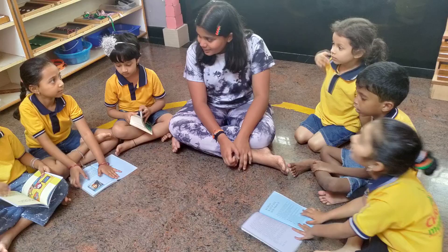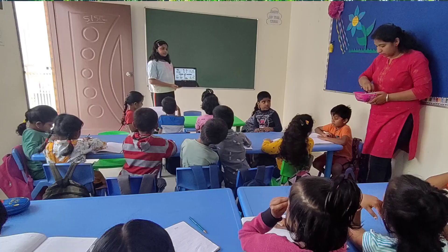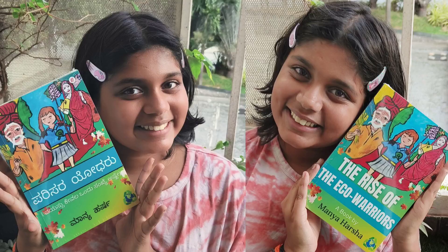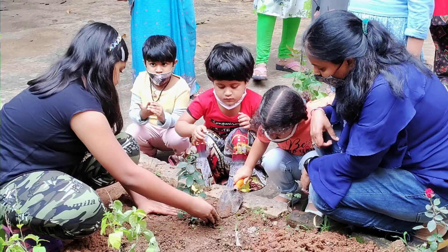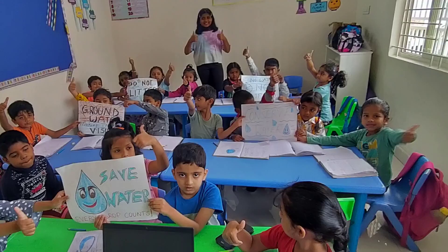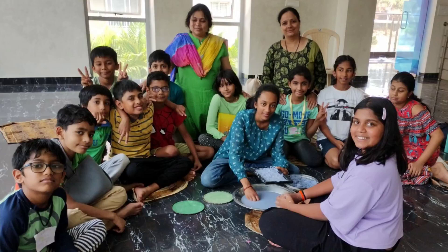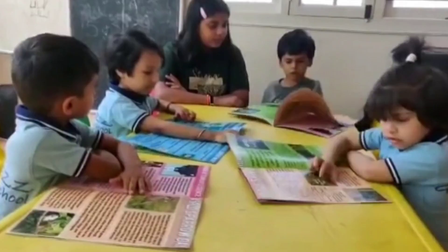After that, I realized one small step by every youth can bring a big change. Since then, I penned down many nature-themed books, organized and led many cleanup drives, plantation drives, and a no-plastic campaign with youth involvement to create environment awareness and spread the need for climate literacy and climate justice.